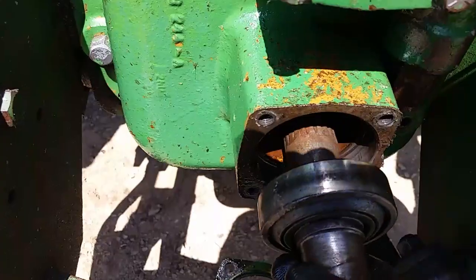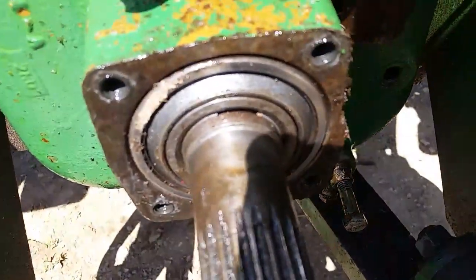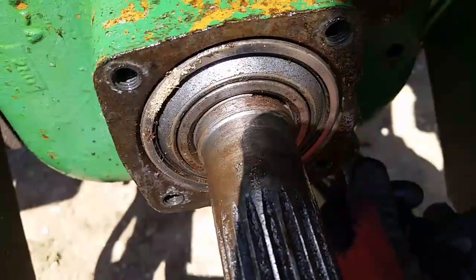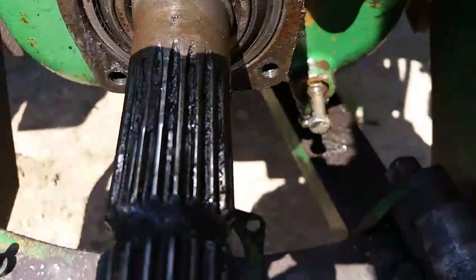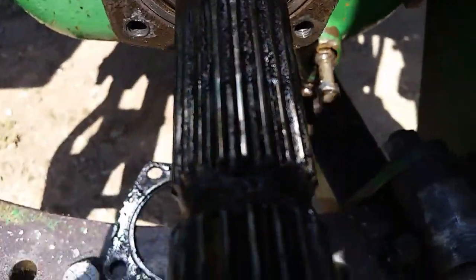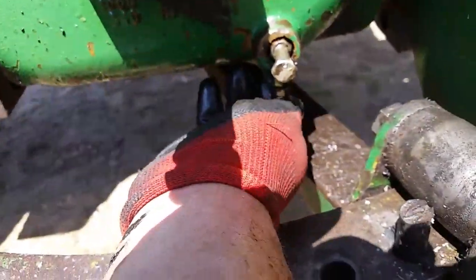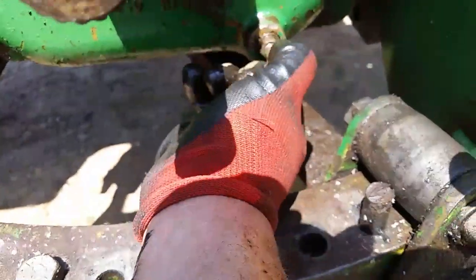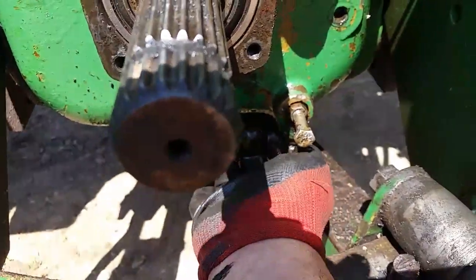So I put the 1000 shaft in, turn it just a little bit, turn it by hand again. There we go — shifts in the rest of the way. Then you can run this bottom bolt up by hand and make sure it's centered in that groove by wiggling the bolt.